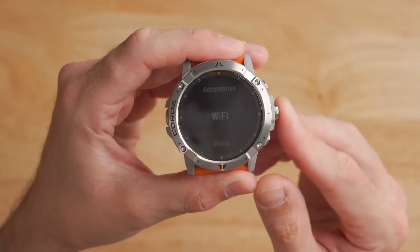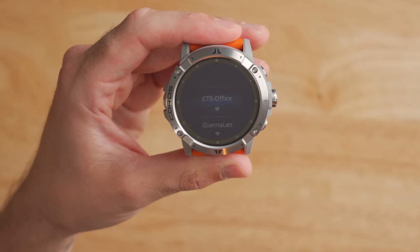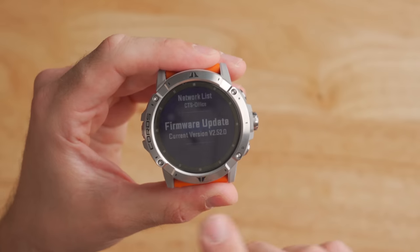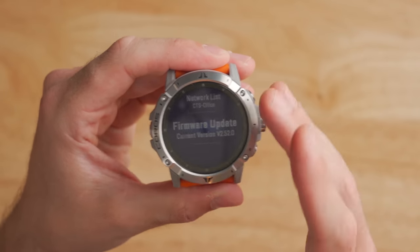Another change on the Coros Vertex 2 versus the original Vertex is connectivity. The original had Bluetooth; the Vertex 2 also adds Wi-Fi. You can add a network directly on the watch and enter the password through the Coros app on your phone. Once connected, firmware updates happen over the air automatically, which is pretty handy. Coros has plans to implement Wi-Fi in other aspects of the watch in the future.